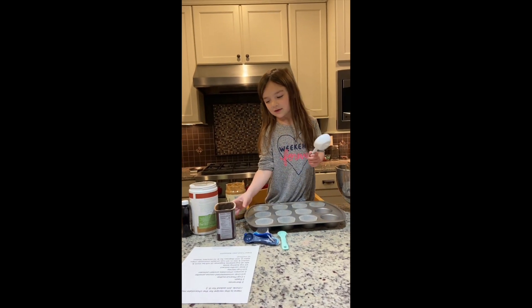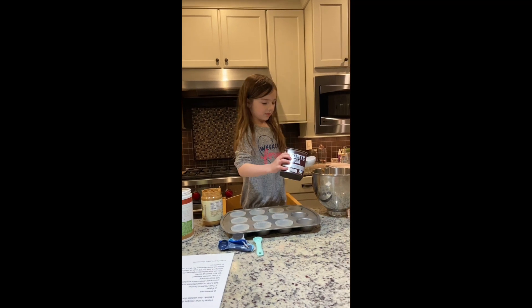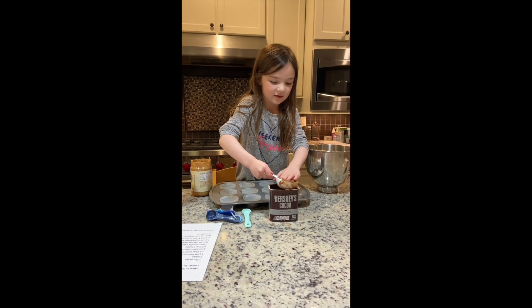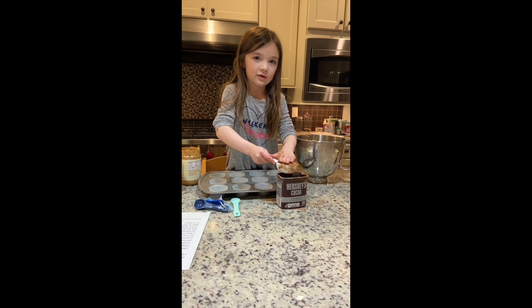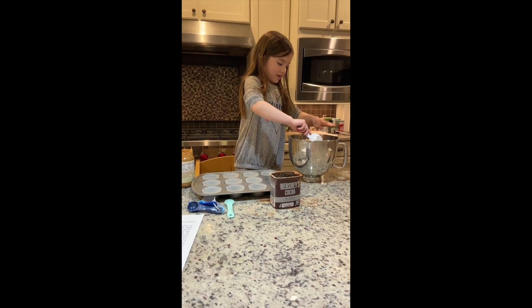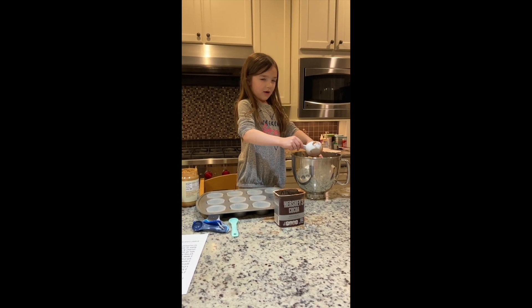Now we have to put in two-thirds of unsweetened cocoa powder. Not enough yet — I just need one more.